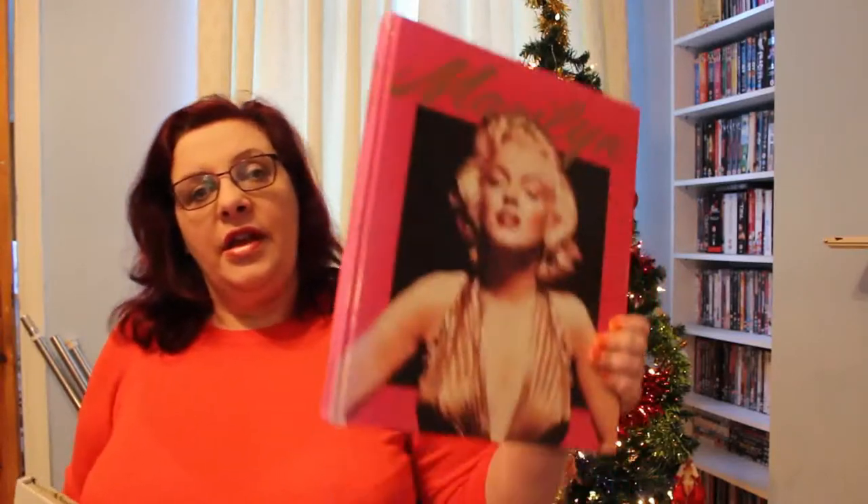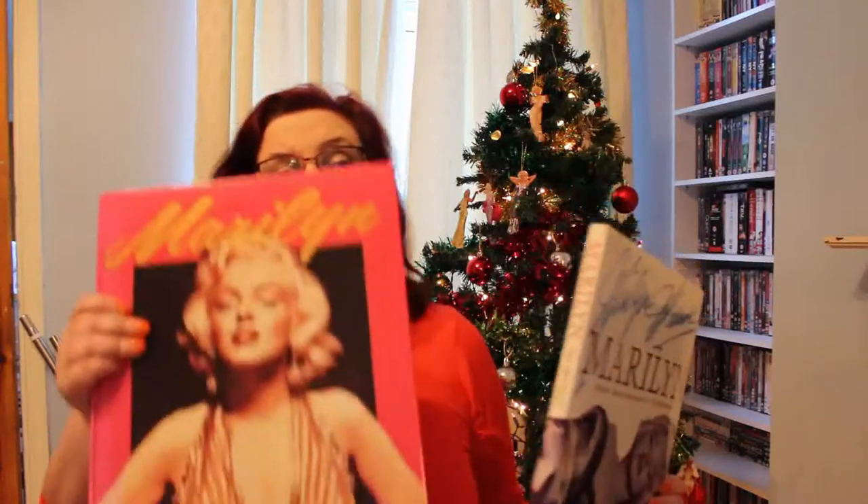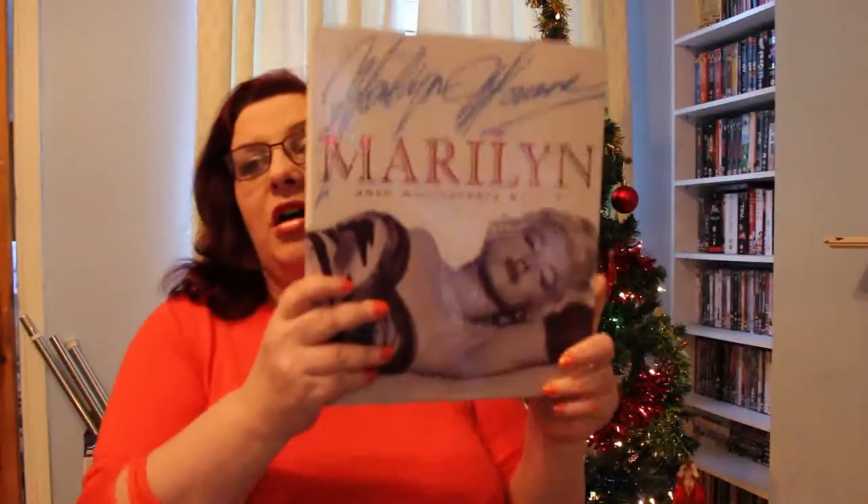I have two editions of this book. I have this really big version which came out in 1993, and I have this edition which came out in 1997 — it does say the 35th anniversary edition. There was also another edition with this cover which had a free CD on it. For the purposes of the video I'm going to use this slightly smaller book because the big one is really unwieldy. Other than the cover, which have different pictures on it, they are identical and the images inside are identical.